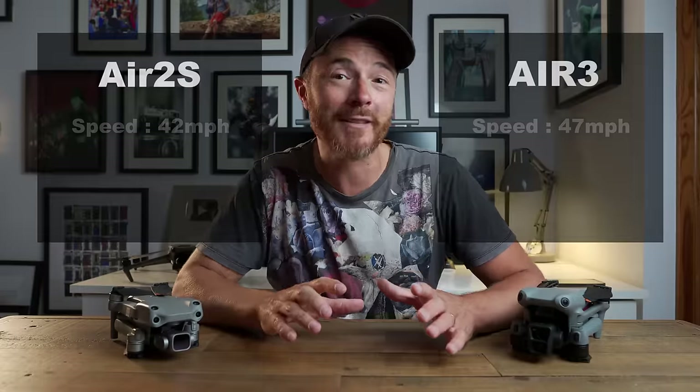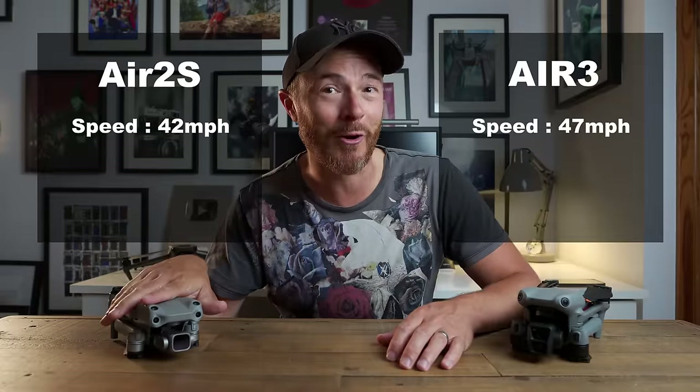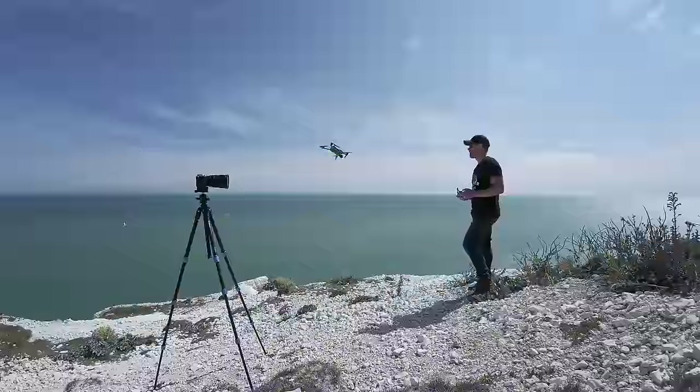Maximum flight speed is increased from 42 miles per hour to 47 miles per hour, and these two combined equate to a maximum flight distance of 32 kilometers — a major improvement from the 18.5 kilometers on the Air 2S.